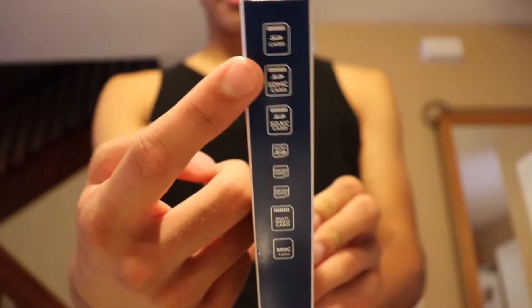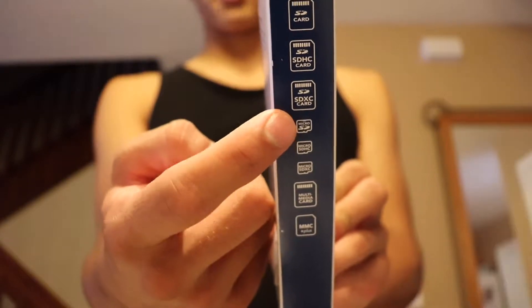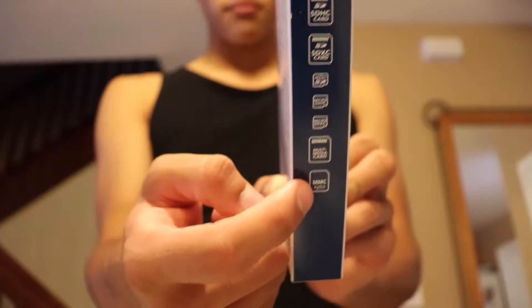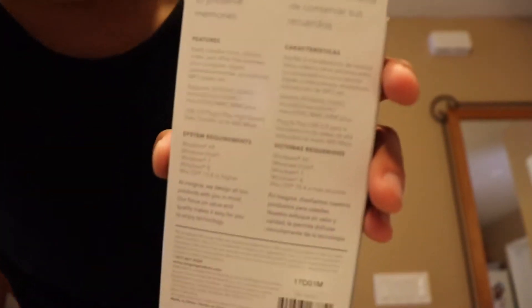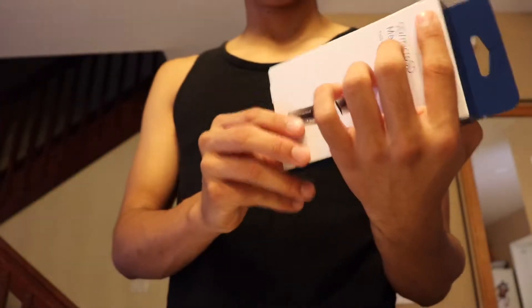It supports SD card, SDHC card, SDXC card, micro SD, micro SDHC, micro SDXC, multimedia card, and MMC plus card — I'm not sure what that last one means. That's the front of the packaging.